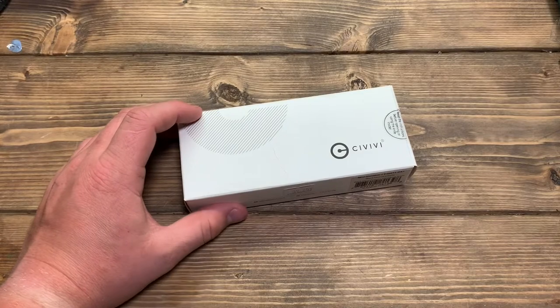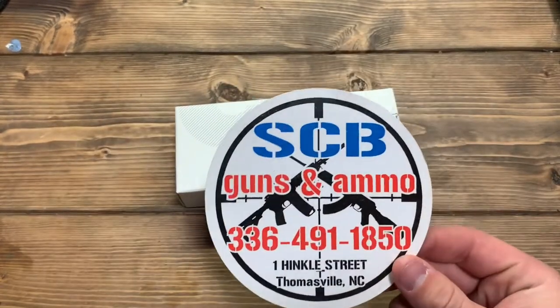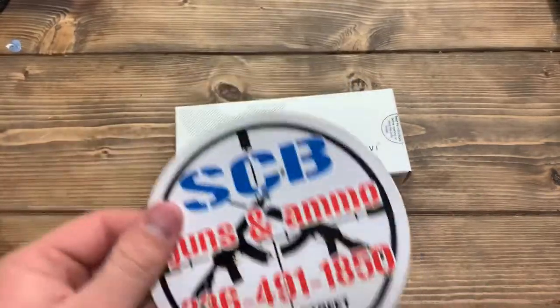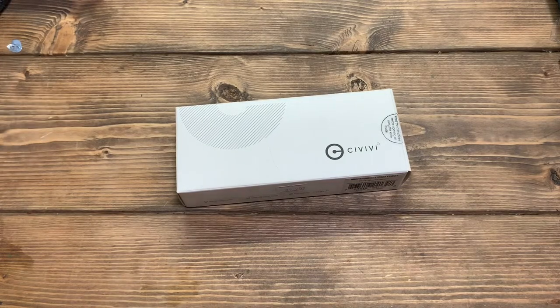This was brought to you today by SCB Guns and Ammo in Thomasville, North Carolina. Great little place, I shop there all the time. Sean's a great guy — stop by, give him a visit. They have Civivi, QSP, Benchmade, Spyderco, Cobra Tech, all kinds of different brands. About whatever you want, they've got it.